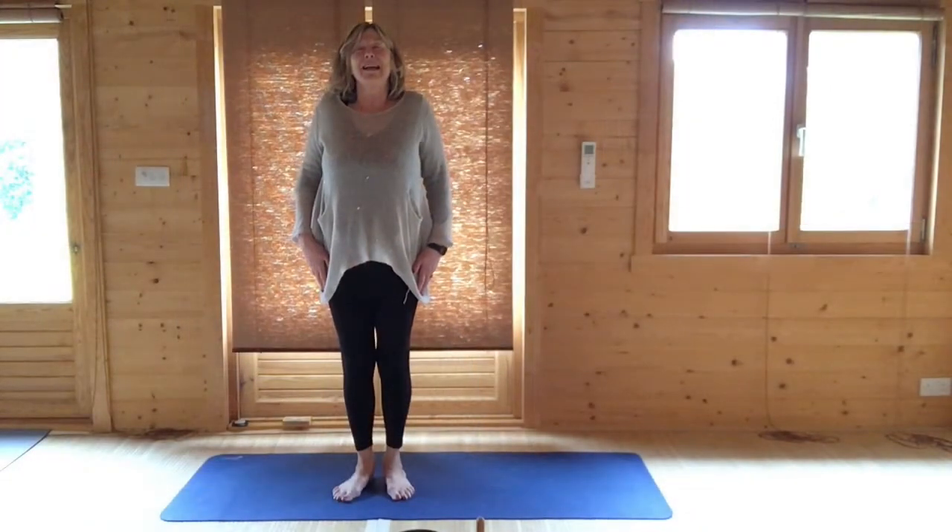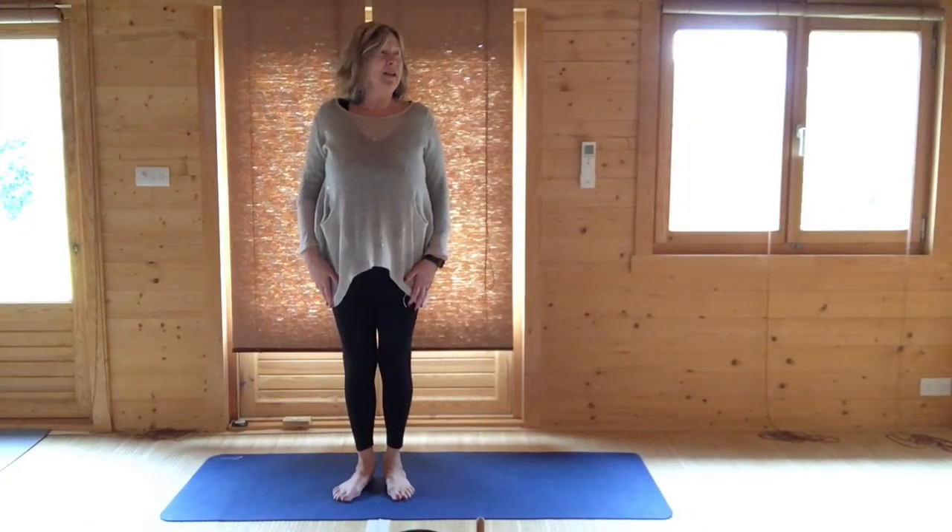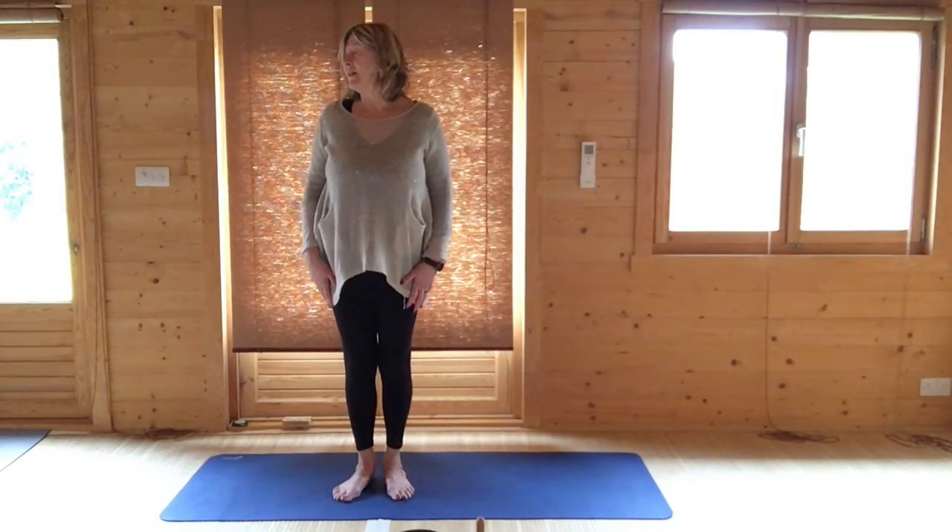Come to standing, lifting and rolling your shoulders. Turn your head to the left and take an in and out breath. Bring your head back to the center and turn your head to the right, taking an in and an out breath. Bring your head back to the center.